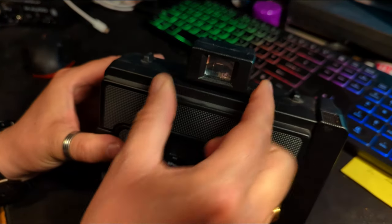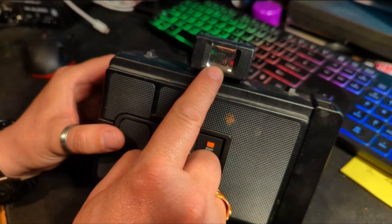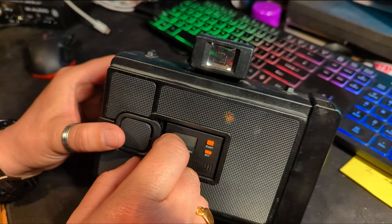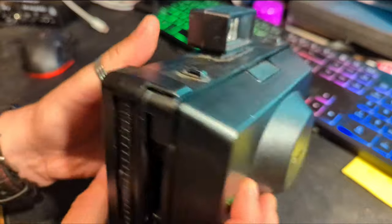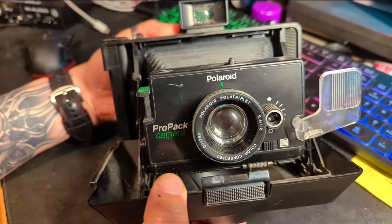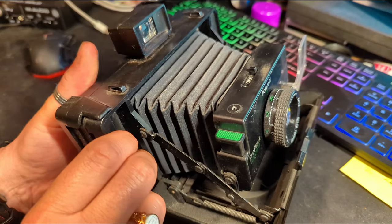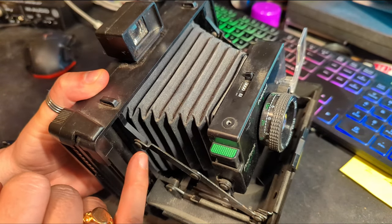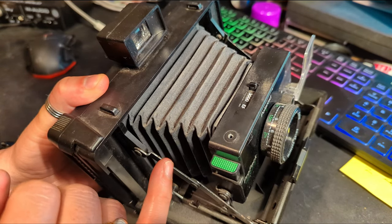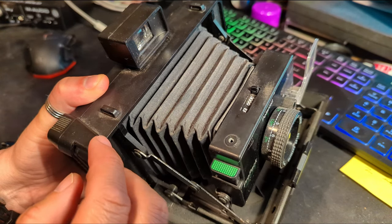There's a viewfinder on top which is fixed to the camera and has parallax lines within it — I'll leave a link to a video up here that explains all about parallax. Spinning round to the front, the camera is closed up at the moment. There's a button on top which we can press to open it up, and as you can see it's a bellows camera, which you may be familiar with if you've been watching my videos for some time.